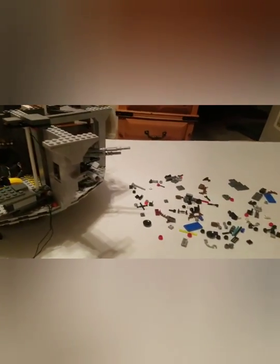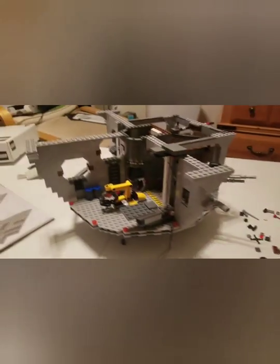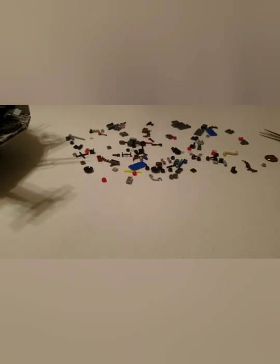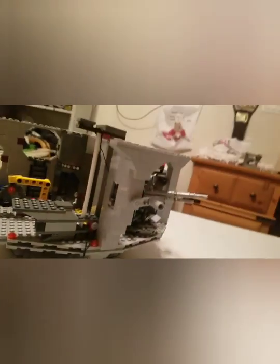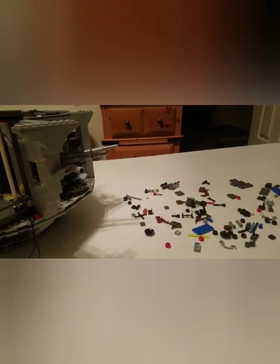Alright guys, I'm back. It's been like — I don't know — probably been working on this thing for like six hours or something, and I've got the whole first little section done. Though there's some extra pieces, I'm actually missing a few — that's kind of irritating. But I'll just try to add those on where I think they need to go. I'll update you guys whenever I get the next part done.